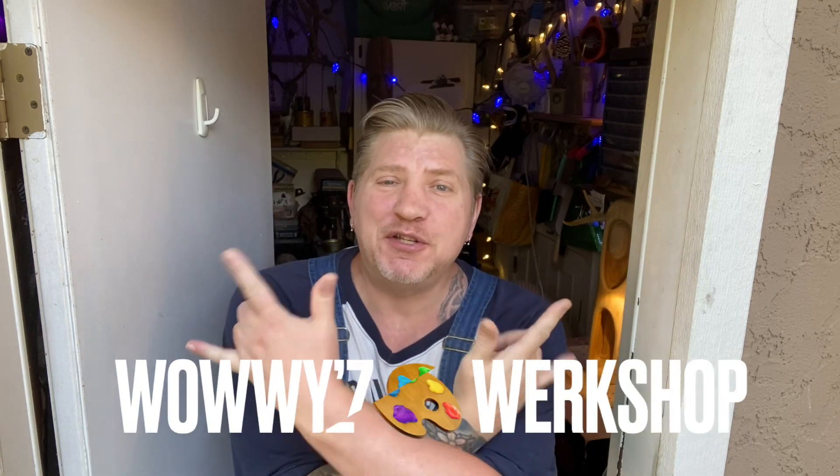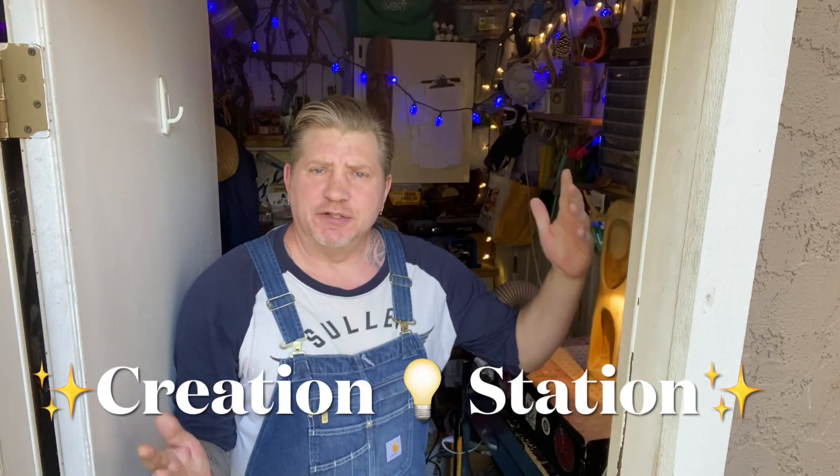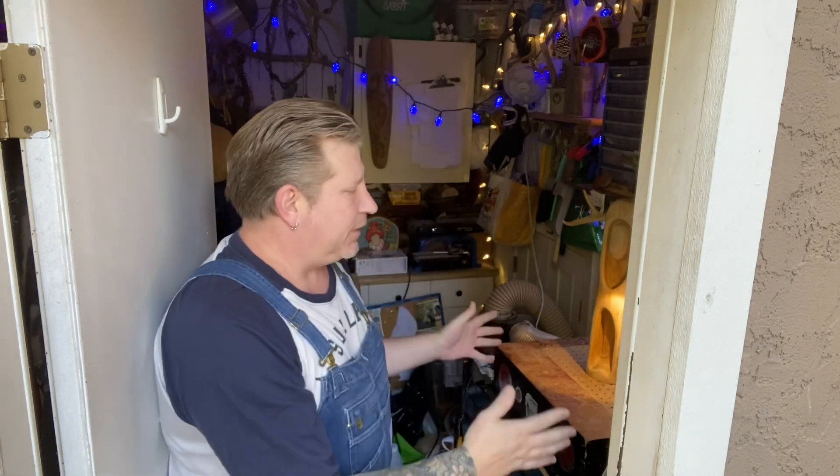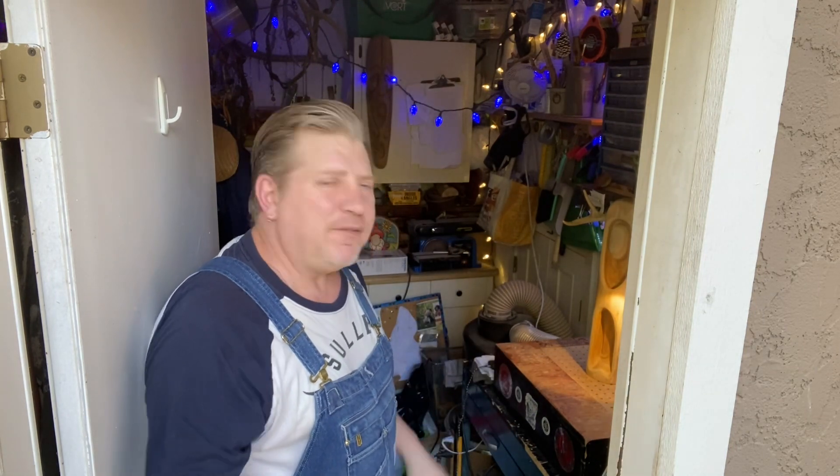Hello friends and family, and in particular Mike, and all of our friends at Dremel and Bosch. I am Wowie, and this is Wowie's Workshop. And like I promised Mike, I'm going to give you a little tour of what I call the Creation Station — the way I've utilized a tiny bit of space to optimize and be able to stand here and carve, do all my power carving, most of my creating, my wood burning. I do it all here in the Creation Station.